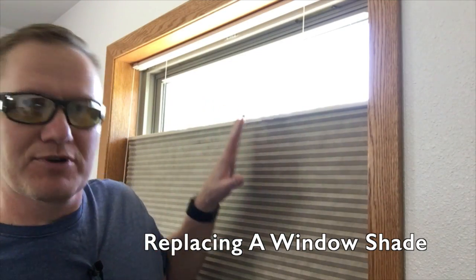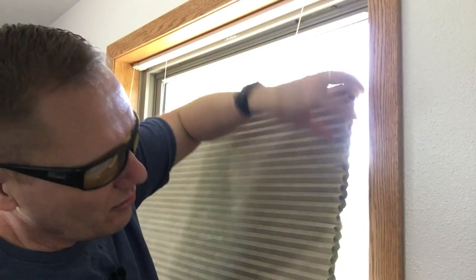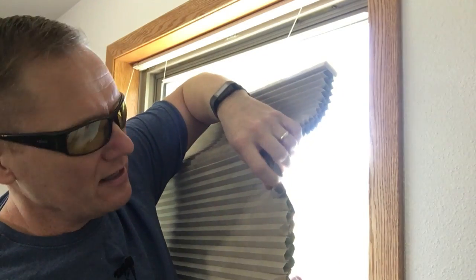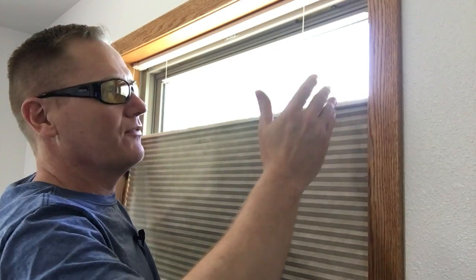This particular shade was purchased around 2007-2008 from the Select Blind Company. What I liked about it is that it was a honeycomb, room-darkening shade. It had two sets — an inner and an outer layer of the honeycomb — which allowed us to really blacken out the light. In this room there are three of these windows, about 43 by 54 inches.